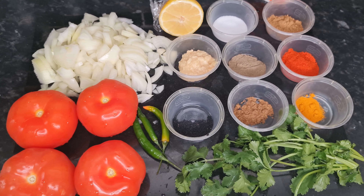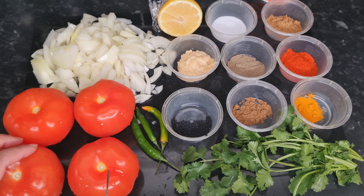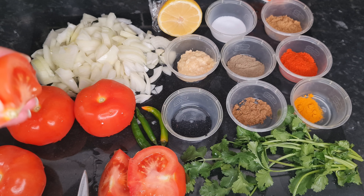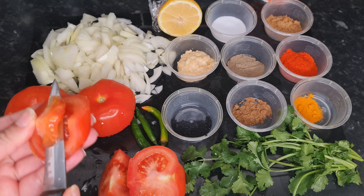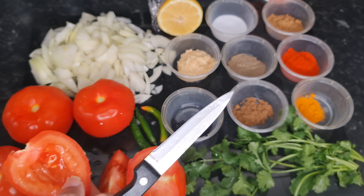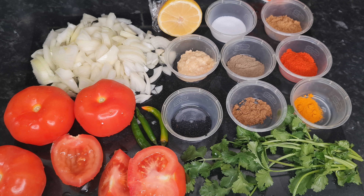I just want to show you what we're going to do with the tomatoes. We're going to cut them in fours like this and put them in whole, but I need to take the seeds out — just like this. Cut all the tomatoes in fours, deseed them, and we're going to put them in as well. So let's get started — first of all we're going to put the lamb in.